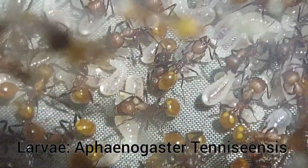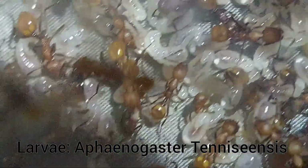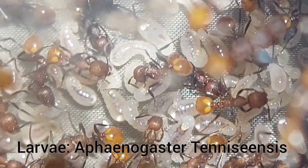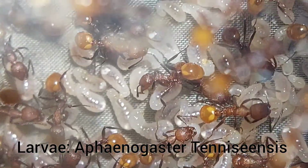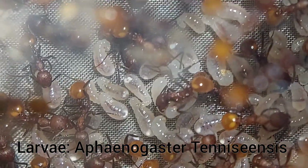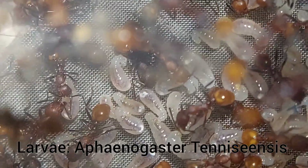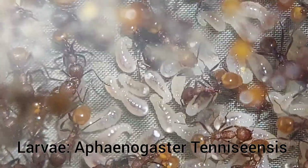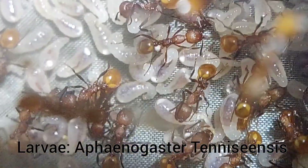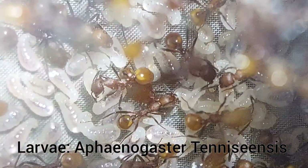Next up are the larvae. Again, depending on the species, this stage can last a week to three weeks. You can see with these larvae you can actually see the food that is inside of them — the darker area in the middle is food they've been filled up with. Depending on what you feed the ants, their larvae can have a different tint. These ones are kind of red, not because the species is red, but because I feed fruit flies to this colony and the fruit flies tend to have a little bit of red in them.